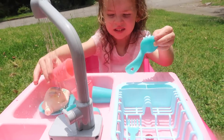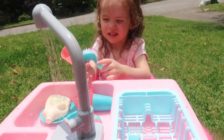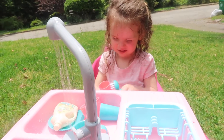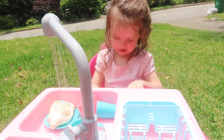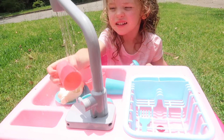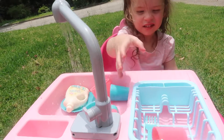Wash a cup for me — show them how it works, you're gonna clean it, okay. Clean it up! Scrub, scrub, scrub, scrub. Alright, rinse it off — put it over here to dry and do another one.